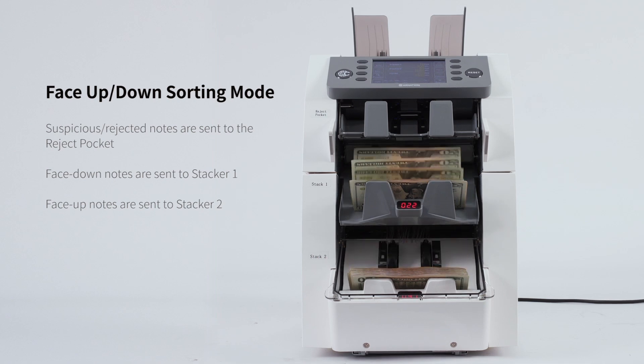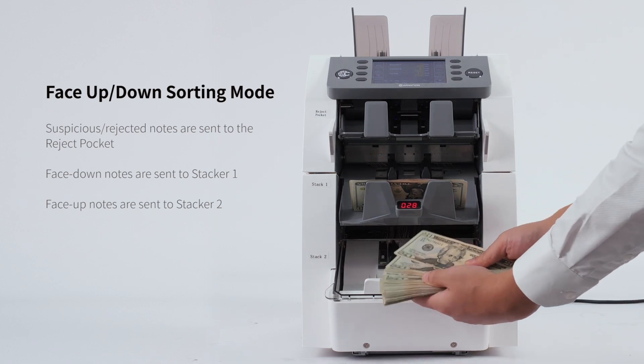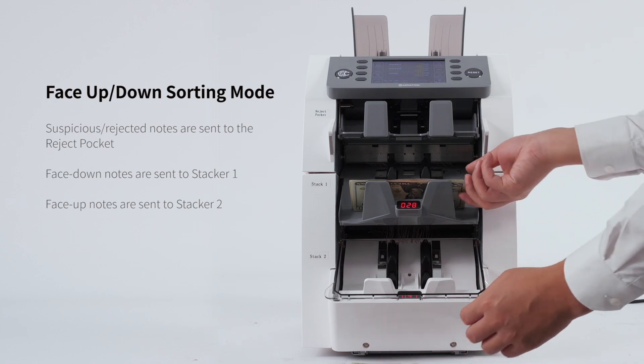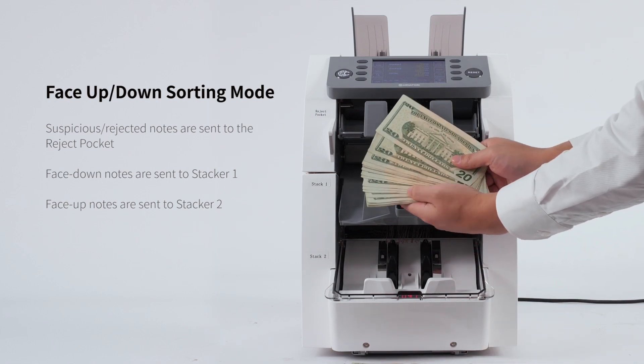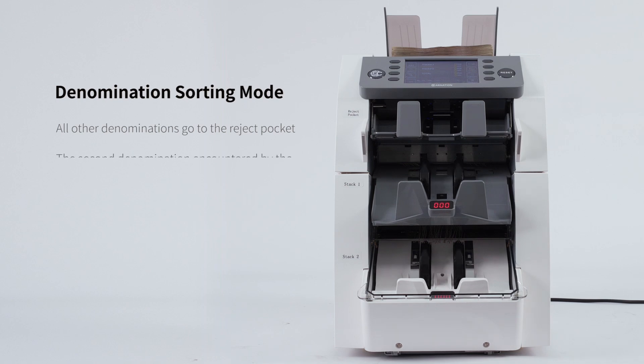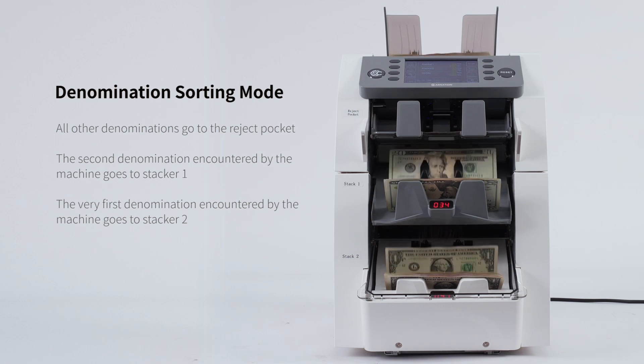The CR2500 is a compact yet powerful addition to any cash handling environment, and its interfaces make it easy to integrate into your existing systems and workflows. In denomination sorting mode, all other denominations go to the reject pocket, the second denomination encountered goes to stacker 1, and the first denomination goes to stacker 2.